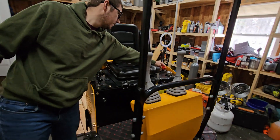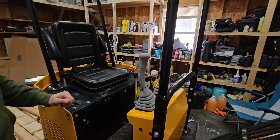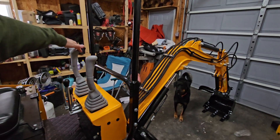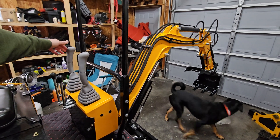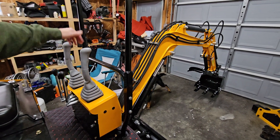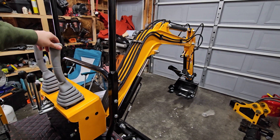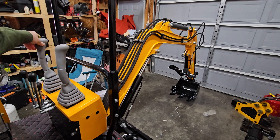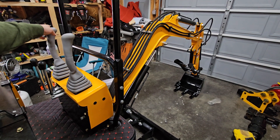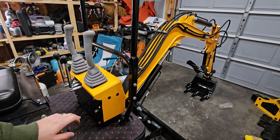Alright, we're fired up now — let's test it out. Pull back for boom up — look out — and boom down. Dipper in should be pull back, dipper out should be pushing forward, and then you've got curl.